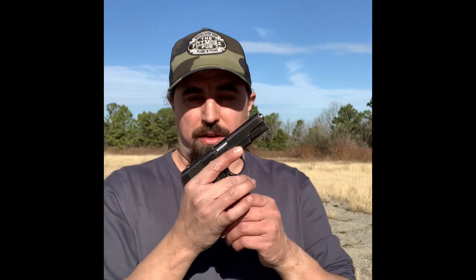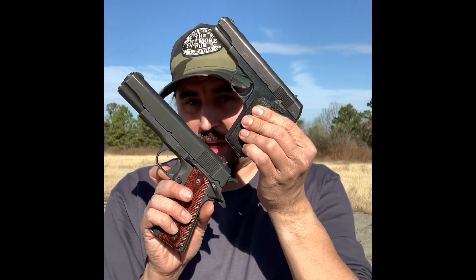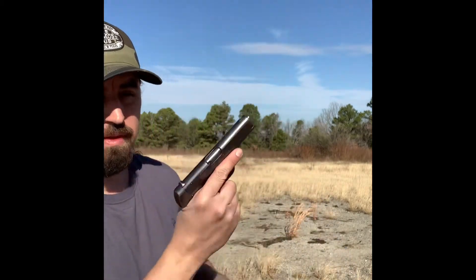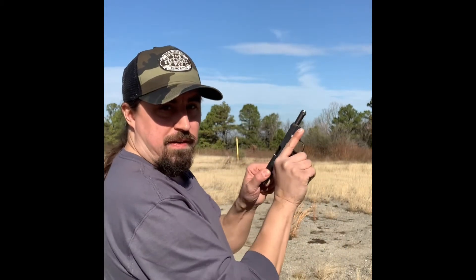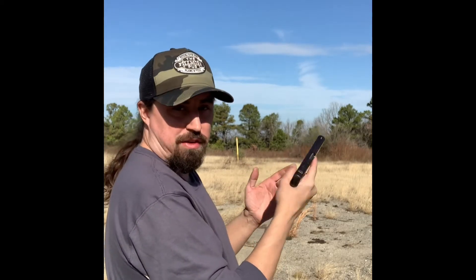We're getting ready to shoot the 1903 Pocket Hammerless, and just to give you an idea of how small this is, I have a 1911 on my hip. So this is the 1911 by comparison to the 1903 — a lot smaller, but as you can see the design is almost the same. Let's get our magazine in — eight rounds of .32 automatic. The gun is hot, it's ready to fire. The safety is on until I'm actually ready to shoot.